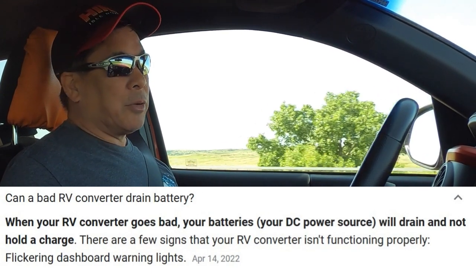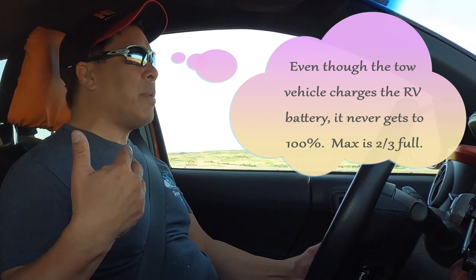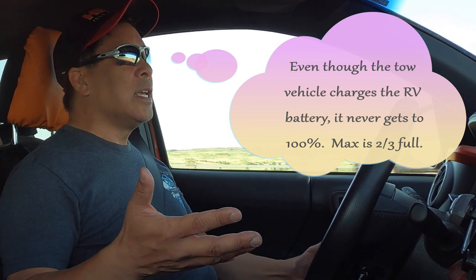I'm thinking it's one of two things. First, it could be that the batteries are bad — one or both — because they're not holding a charge. I just bought those batteries a year ago, so I doubt they would fail so soon after just one season, but it's a possibility and I can test that. The second thing it might be is a bad converter, because what I've read online is that a bad converter can actually drain your batteries. I have enough power that the batteries don't drain down to zero, and I'll be home in about two or three days, at which point I'll be able to test everything and figure out what needs to get fixed.